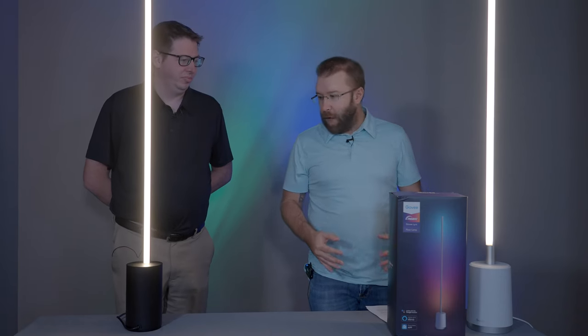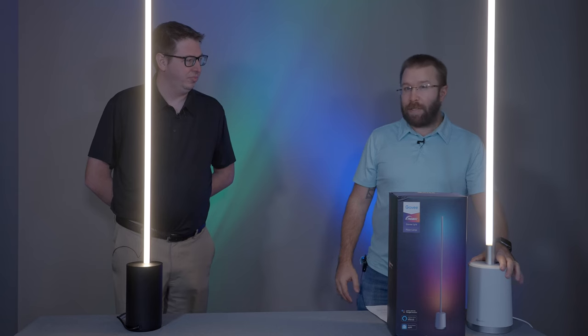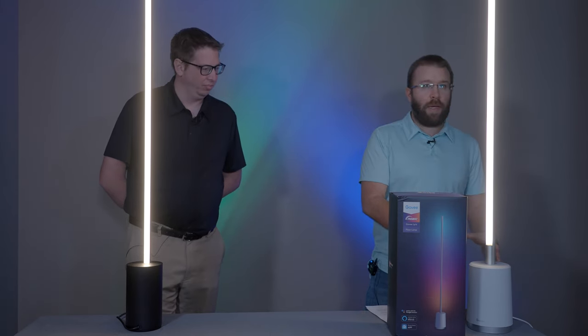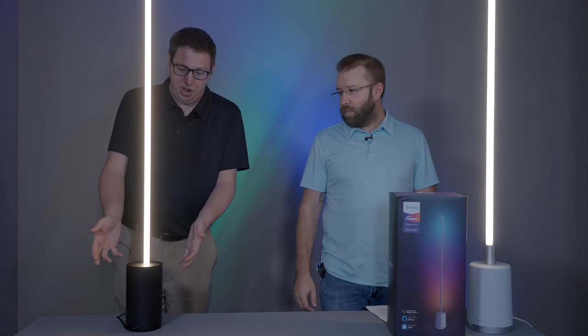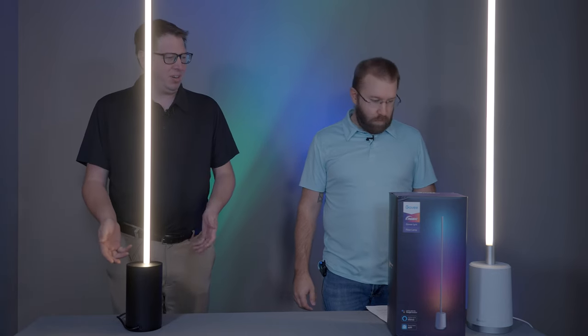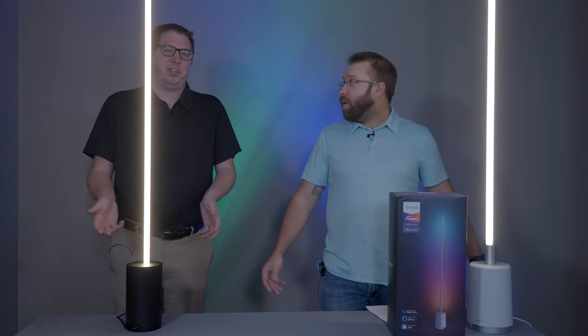The best thing is it's like $150, so this is very easy. It's great for kids' rooms, theaters, different areas of the house where you just want a little extra lighting. I do think the base is a little bigger than the Philips Hue one, which takes up a little more floor space. Aesthetically they're very similar, basically the same height. This one came in black, and maybe the base is a little nicer, but you're sticking it in a corner room, so what does it really matter?